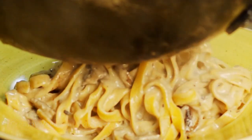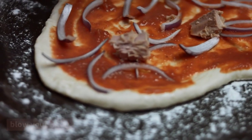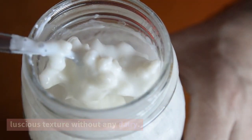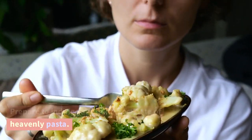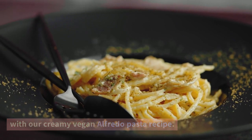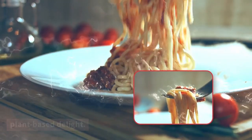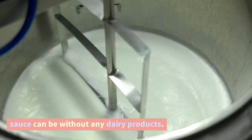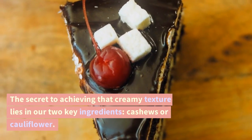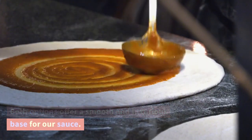Creamy Vegan Alfredo Pasta. Who doesn't love a creamy bowl of Alfredo pasta? Well, we have a vegan version that will blow your mind. We'll show you how to create a velvety sauce using cashews or cauliflower, giving you that luscious texture without any dairy. Prepare to indulge in a guilt-free plate of heavenly pasta. We're taking the classic, indulgent flavors of Alfredo sauce and transforming them into a plant-based delight. Both cashews and cauliflower offer a smooth and luxurious base for our sauce.